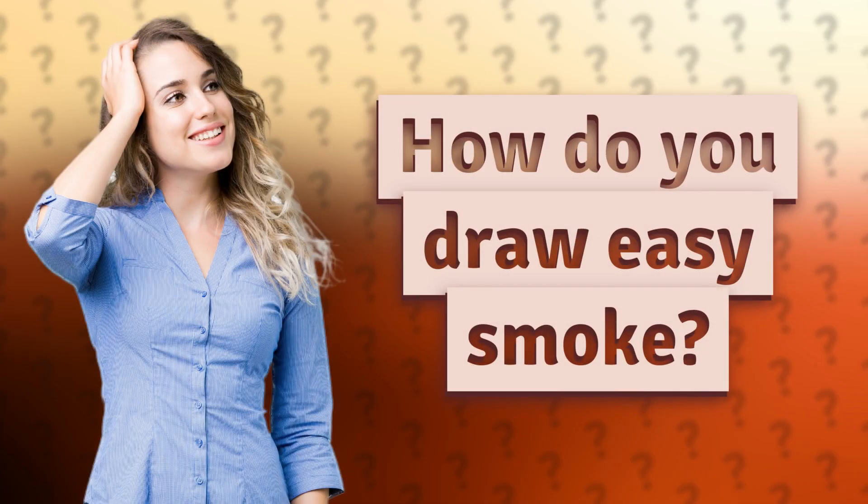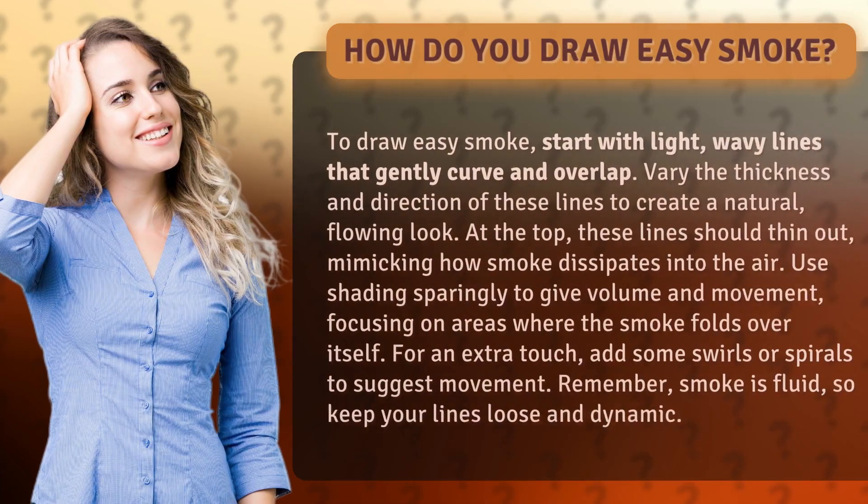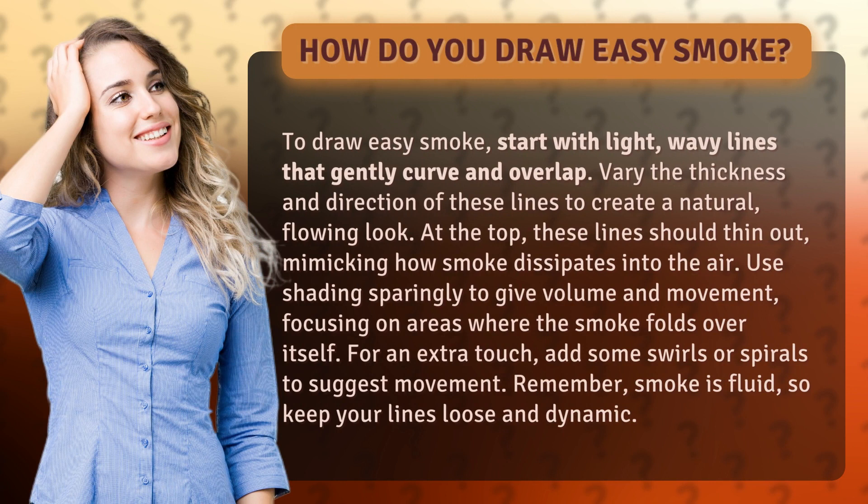How do you draw easy smoke? To draw easy smoke, start with light, wavy lines that gently curve and overlap. Vary the thickness and direction of these lines to create a natural, flowing look.